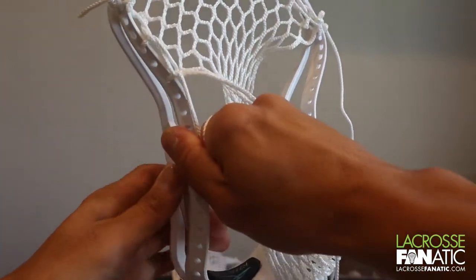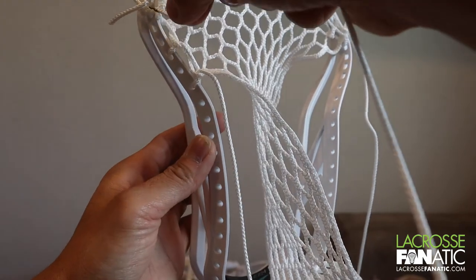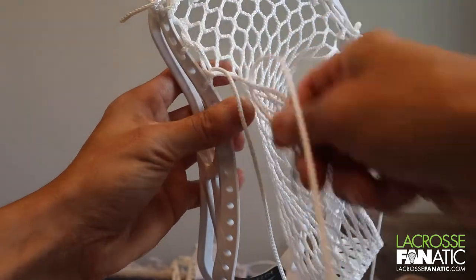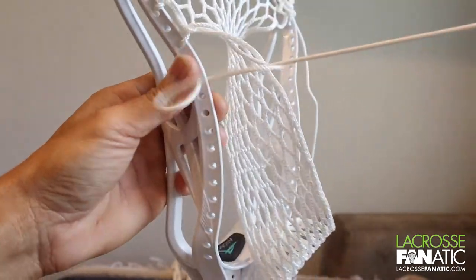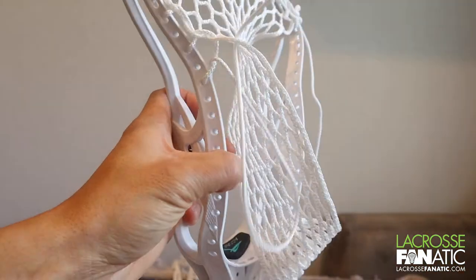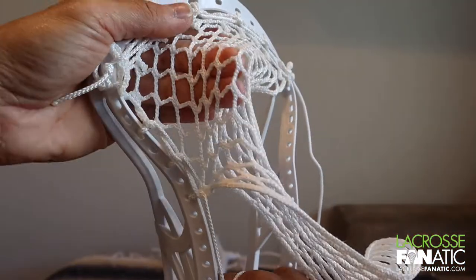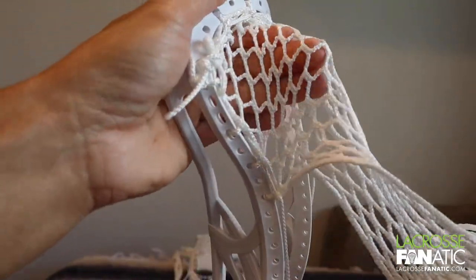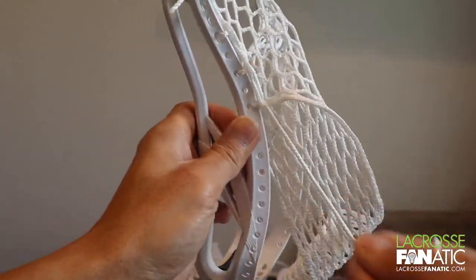Then up through the mesh — pull that slack out, pull the mesh down, check the tension. We're going to keep doing that all the way down. We're going to skip another hole here: one, two, three, four, five, six, seven, eight — the ninth hole. Feed it through the mesh first, then feed it through the ninth hole from outside in, pull the slack up through the mesh, and cinch that down. It should look like this, and this is where if we had the other side tied off we could really see that channel start to form.